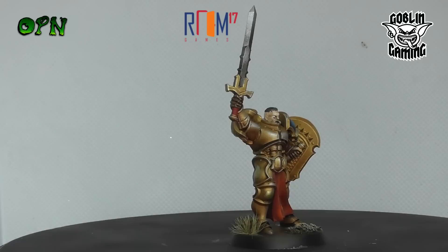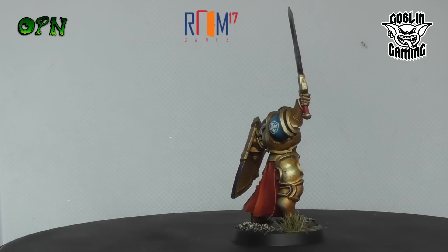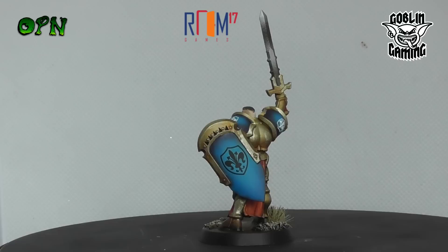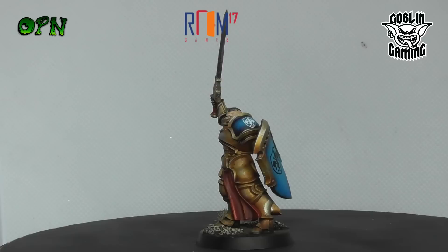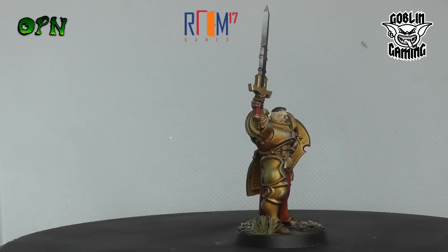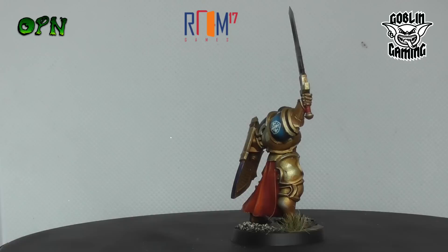Hi folks, in today's video we're going to be painting a pre-production miniature that was kindly sent to me from Room 17 Games. They have a brand new Kickstarter running as I upload this tutorial called Mighty Lords Miniatures, with some absolutely wonderful miniatures. I'll put a link in the description box below so you can check out all the wonderful miniatures. I really want to hear your thoughts - put a comment below and let me know what you think. As regards to the tutorial, I wanted to paint up the miniature as easily as possible but with a really nice result.